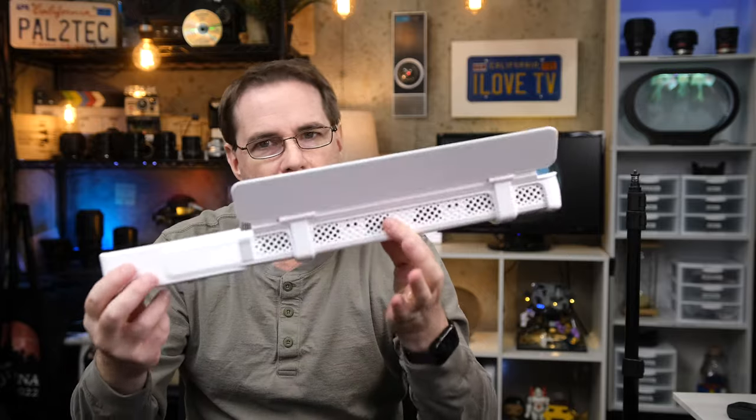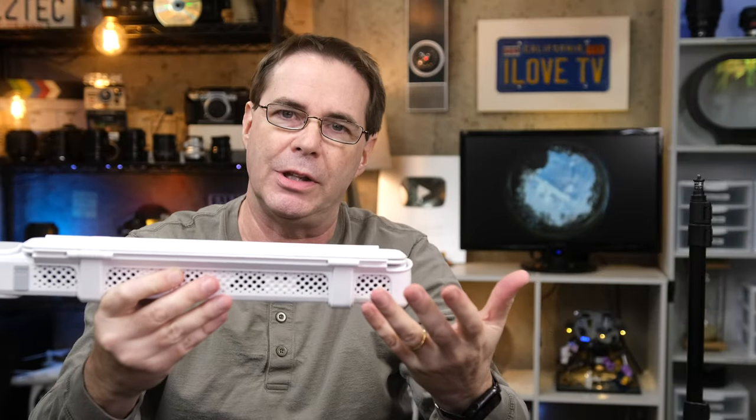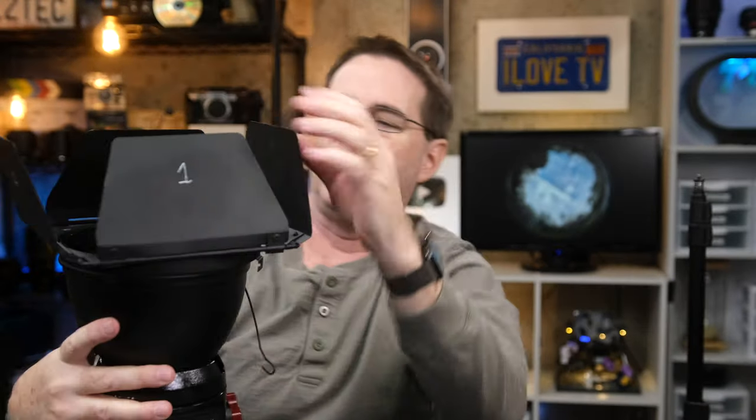One thing I really love about this unit is that you can close and open the barn doors in any position at all. Whether I open the left door first or the right door first, I can close them in any order and it doesn't matter. There are certain other lights where you can't do that — it can be frustrating. With that other light, the barn doors can only close in one specific direction, and I've actually had to put numbers on them so I can close them quickly without thinking. With the F100, you just close one or the other and the order doesn't matter — and it's the little things in life that make me happy.